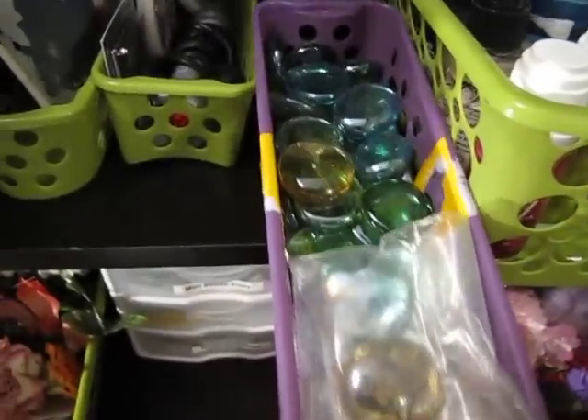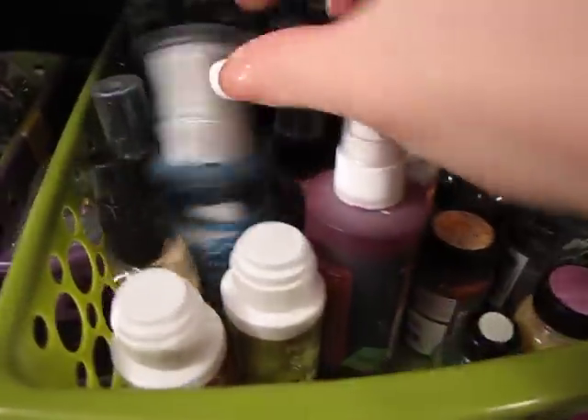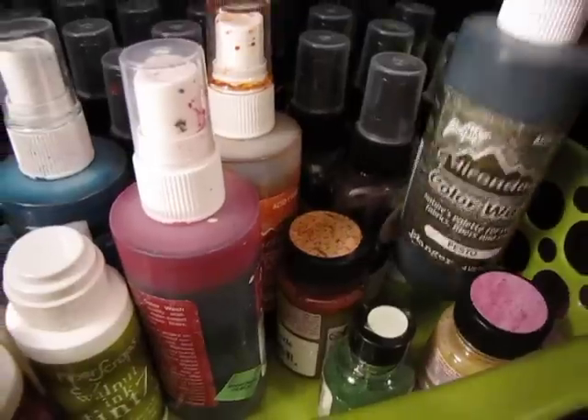A bunch of like different pebbles. All of my Glimmer Sprays. I have some color washes, I have the tints, just a couple of these, the Tatter Angels, color wash. Those are all my Glimmer Mist.